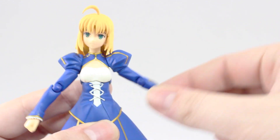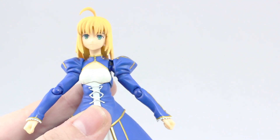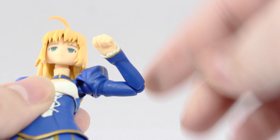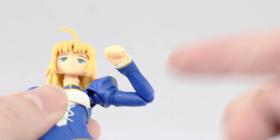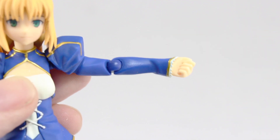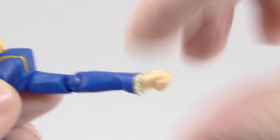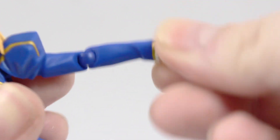Next, articulation at the shoulder — there it is all the way up, and there's the rotation all the way around. The bend at the elbow is pretty damn good. As this version has no gauntlets, there is no extra articulation at the forearm here. And as for the wrist, there it is all the way down, all the way up, and that can rotate around as well.